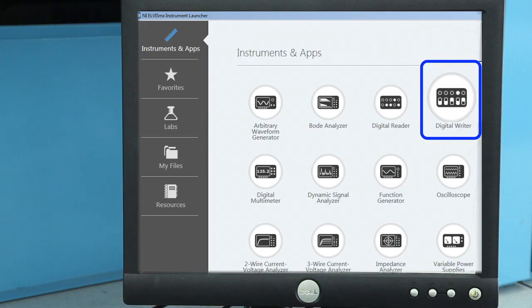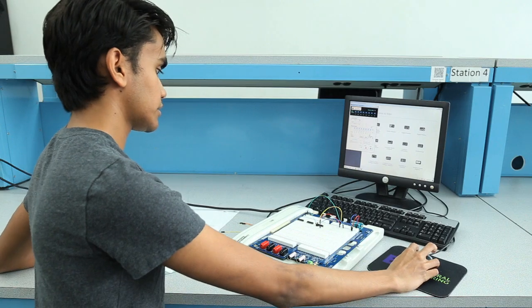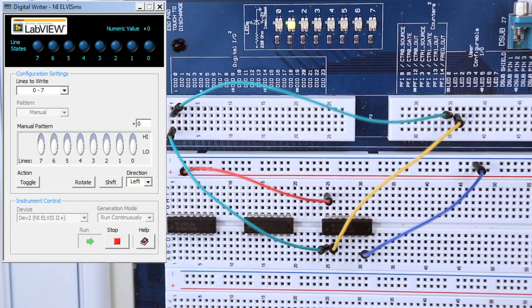We want to open our digital out function located on the instrument launcher. Now if we test it by turning DI0 on, we can see that LED0 turns on. Switching on and off, we can see that LED0 and LED1 alternate like so.